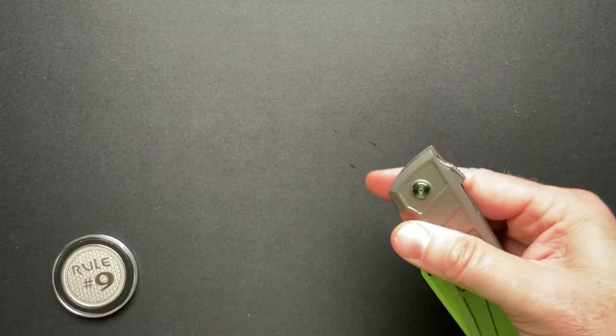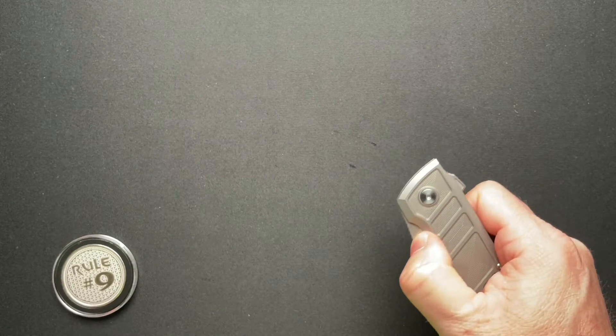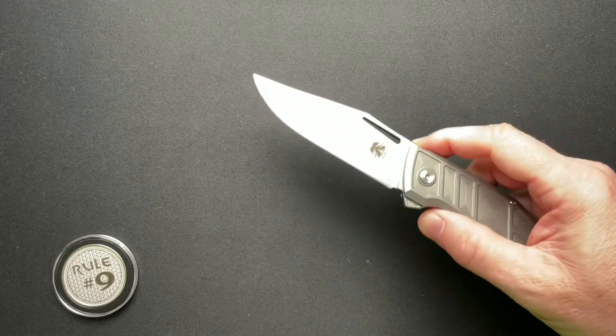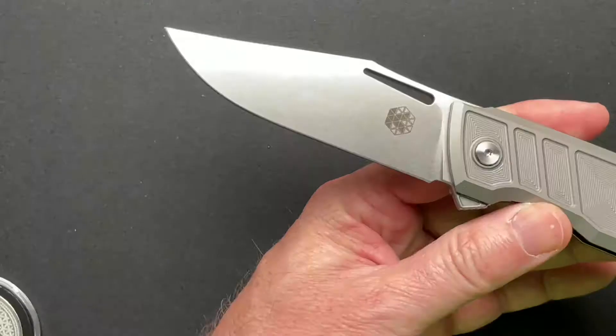It runs on ceramic multi-row bearings, so it is super smooth. You can flick it, you can thumb it, and you can — most of the time — flip it. It comes in at 4.3 ounces.